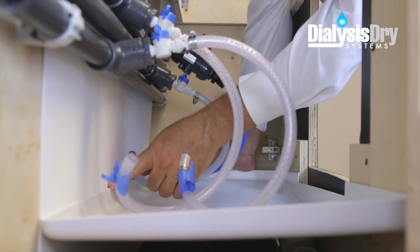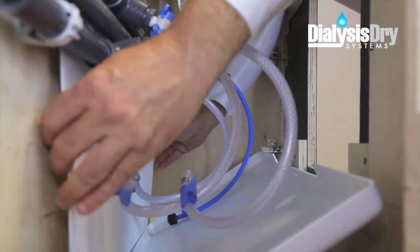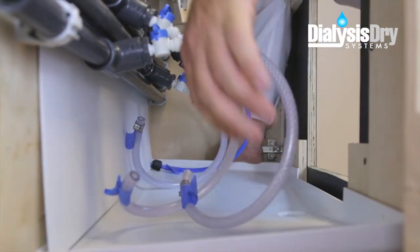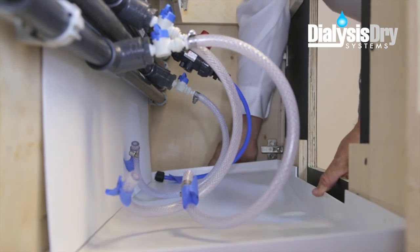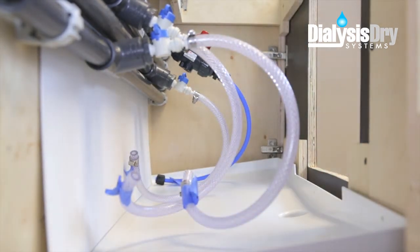You'll see that the tray matches the depth of the cabinet interior. Slide the lip on the back side of the tray underneath and behind the reinforced panel. This will assure proper drainage from any possible leaks or condensation from the existing distribution pipes on the back wall.